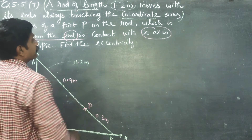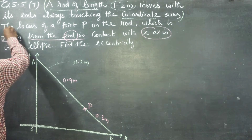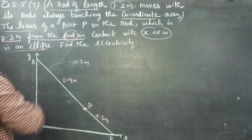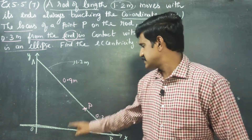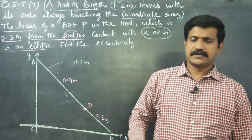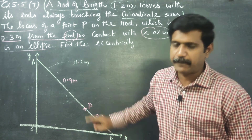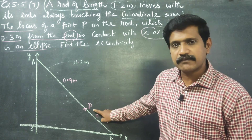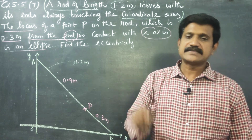The locus is an ellipse. We have to prove that the locus is an ellipse — that the path traced by the point P is an ellipse.